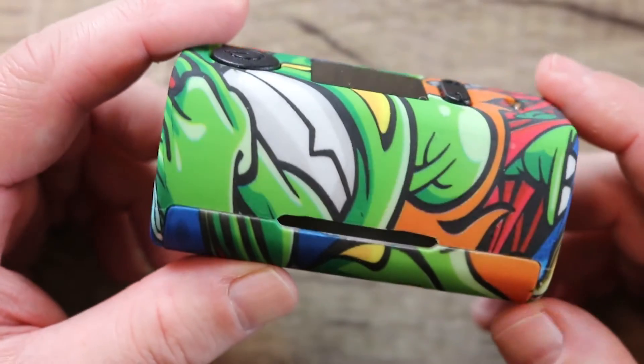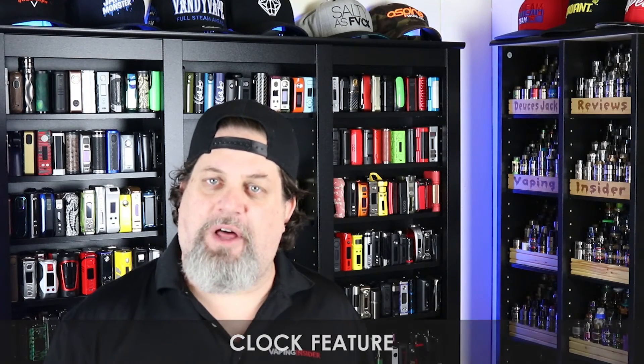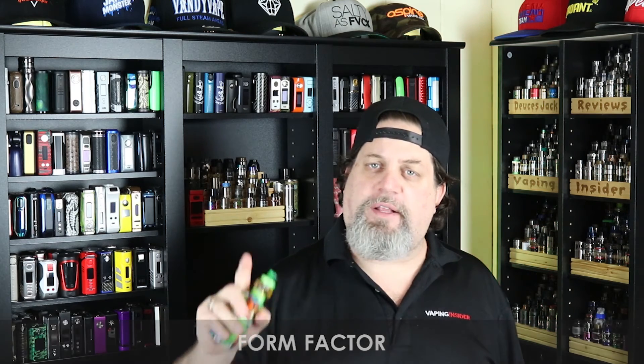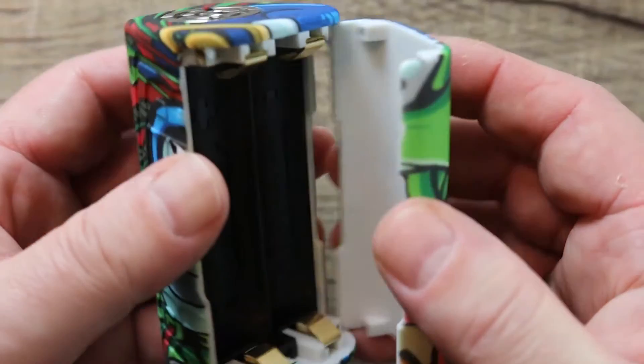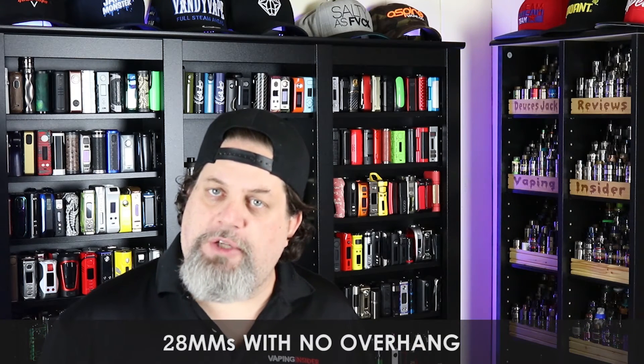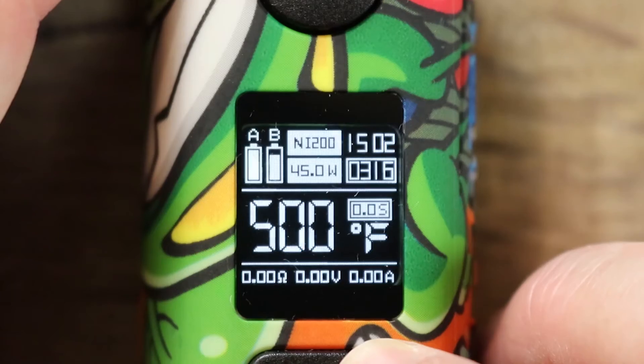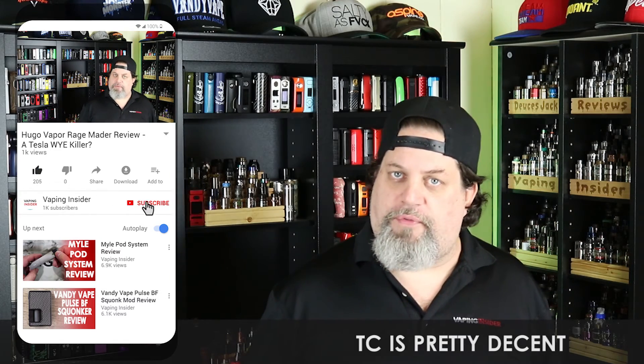Now for the pros: I personally like the funky loud look — that's my thing, so pro. The clock feature using the whole screen — love it, pro. Great comfortable form factor, similar to the Minikin V2 — pro. Battery door is solid, no movement — pro. No button rattle, no battery rattle, built solidly — pro. 28mm atomizers fit with no overhang, 30mm looks decent — pro. Big bright screen, well laid out with useful information — pro. Super easy menu system — always a pro. And TC performance is actually pretty decent — pro.